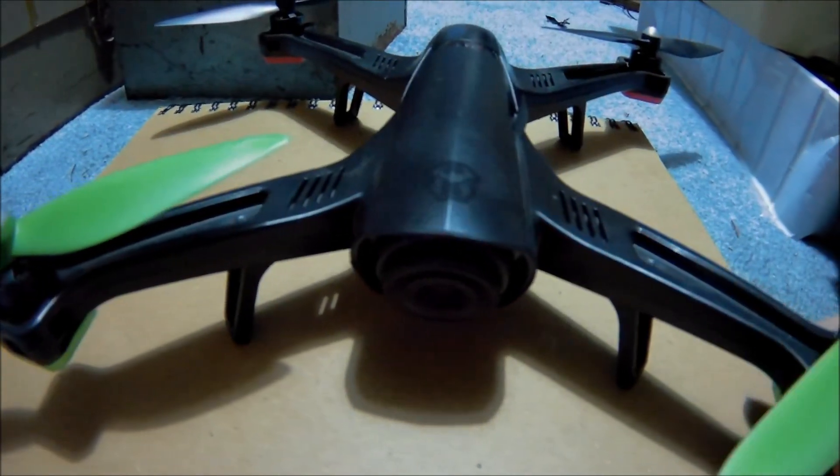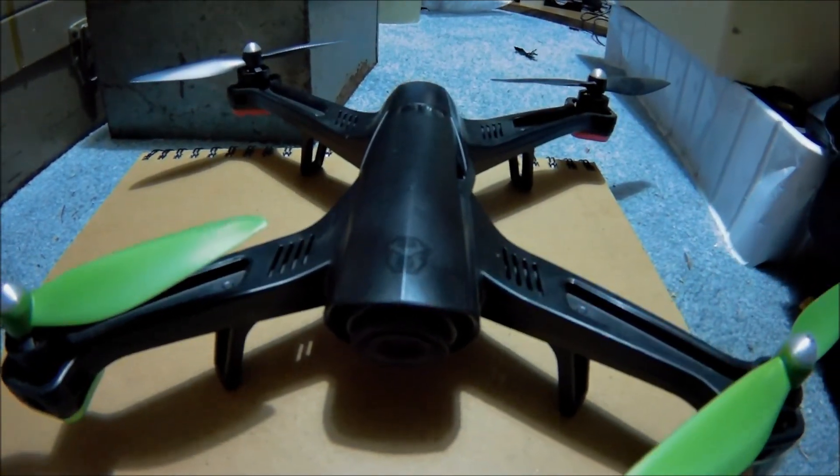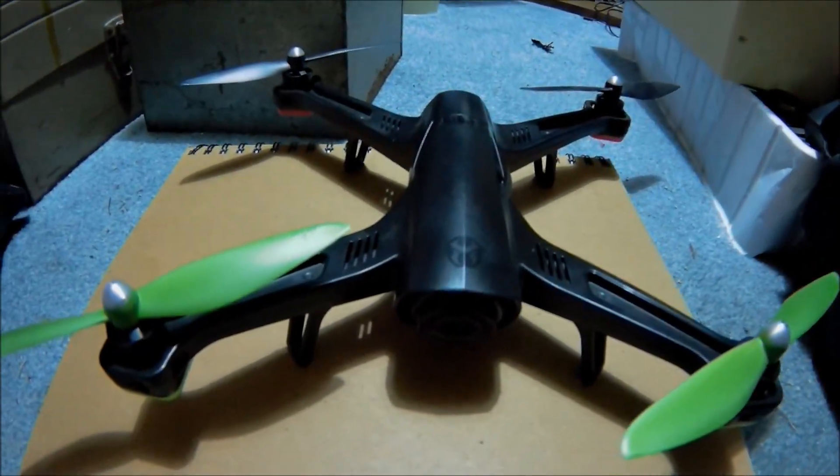Jay Drone here. This is the Sky Viper Pro — the GPS drone from Sky Viper, the brushless one. They do have a brushed one out now that's white.